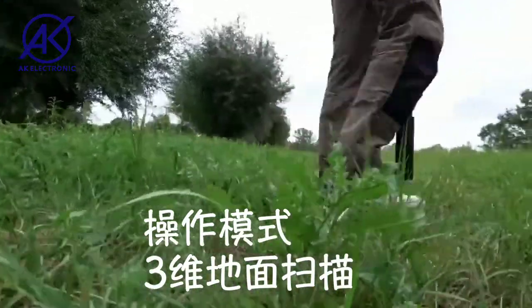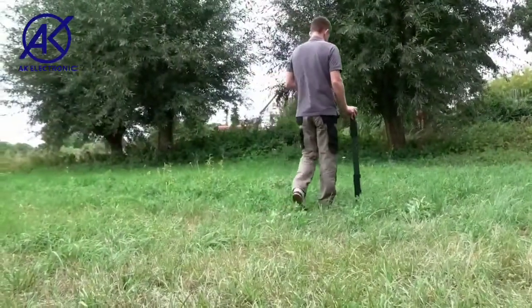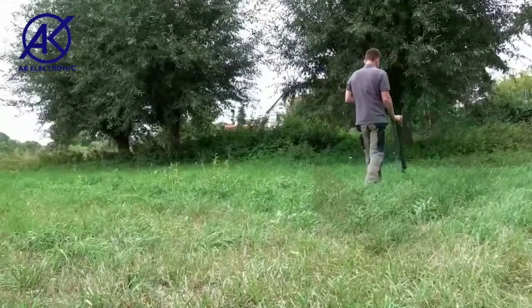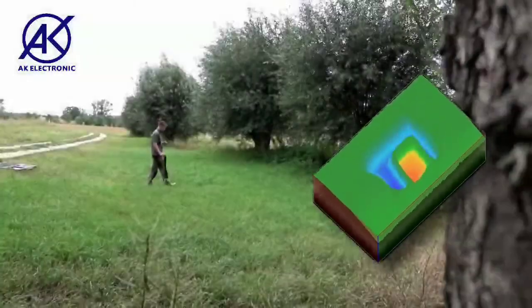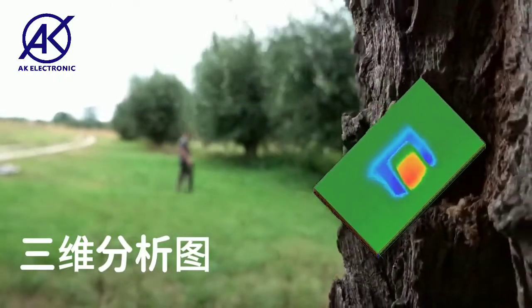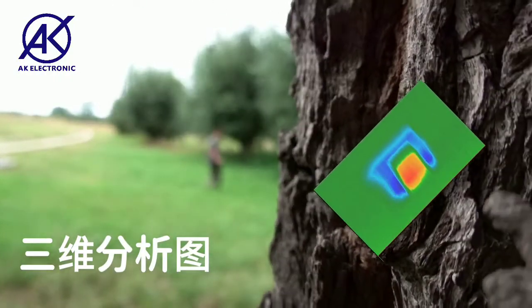With 3D ground scan, treasure hunters can visualize detected structures and objects in three-dimensional representations. These scan images allow you to determine the position, size, and depth of targets, and can be further analyzed in OKM's detection software Visualizer 3D Studio.